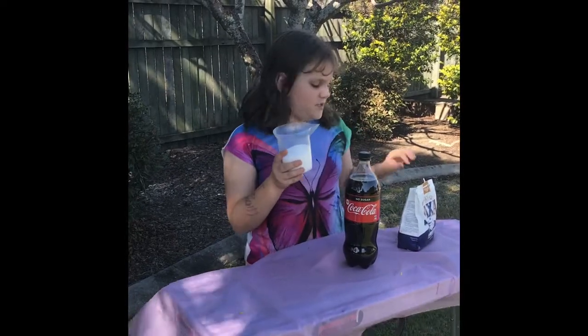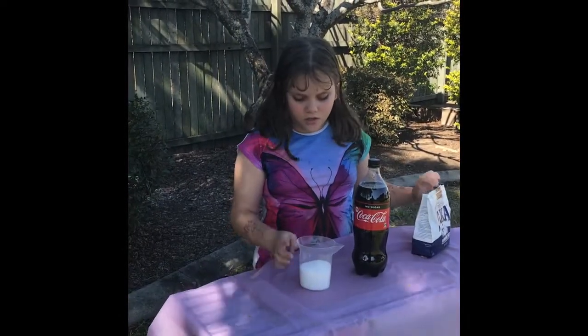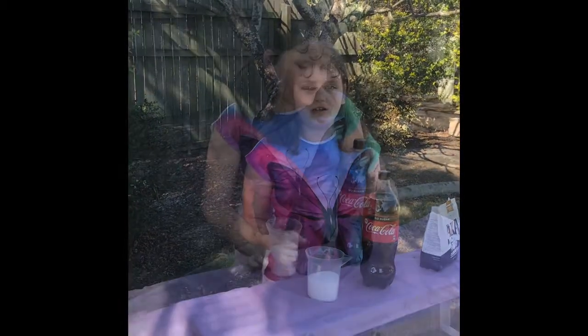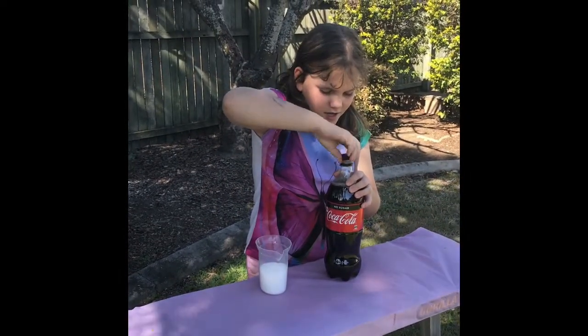My first one is going to be salt — this is the salt that I am using. The second one is going to be bicarbonated soda, and the third one is going to be Mentos. So now I'm going to be opening up the Coca-Cola lid.